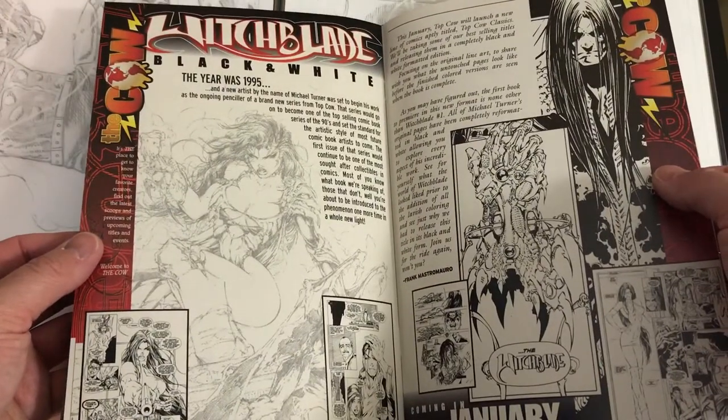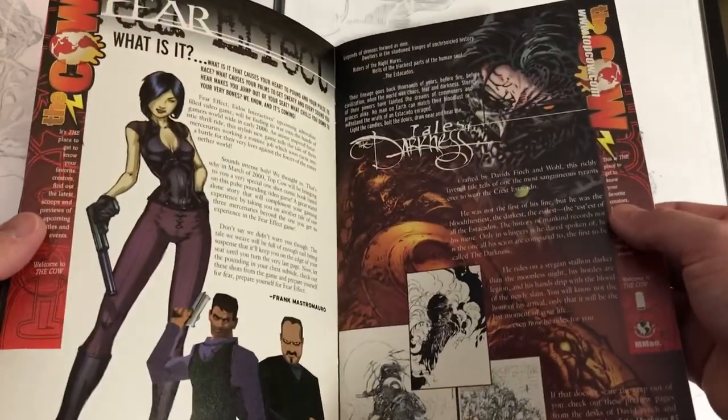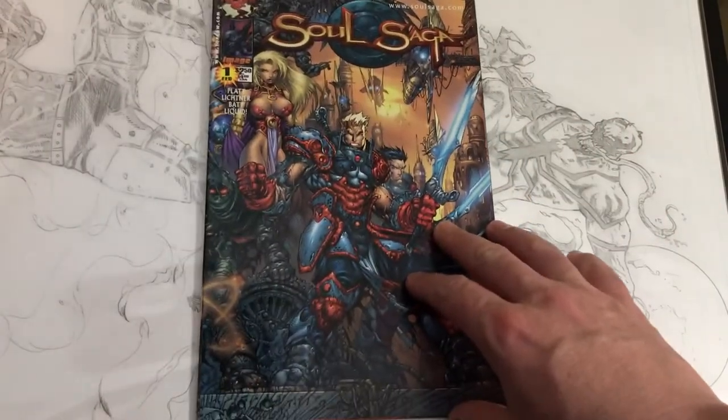Yeah, some old Top Cow stuff there — Michael Turner. We're going to get into Michael Turner's work at some point for sure, but I don't want to get too far away from Stephen Platt.